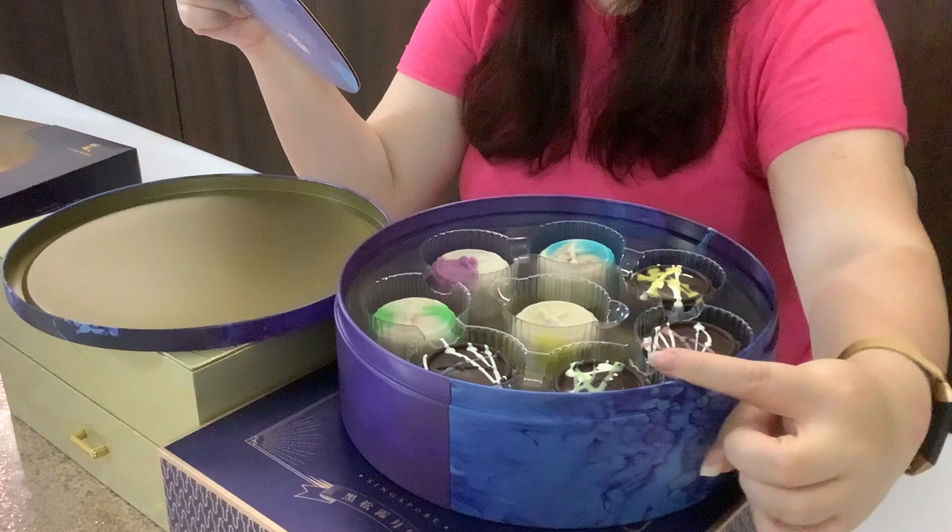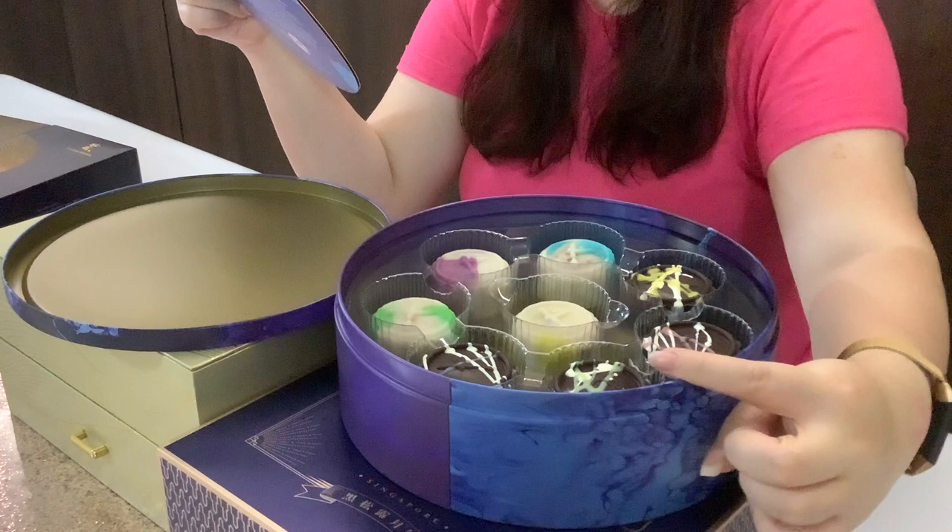Four of them are snow skin and four are the chocolate mooncakes. For the chocolate mooncakes, we have very interesting flavors such as peanut butter Snickers, coconut vanilla Biscoff, caramelized sea salt pecan dark chocolate, and last but not least, the coffee chocolate.